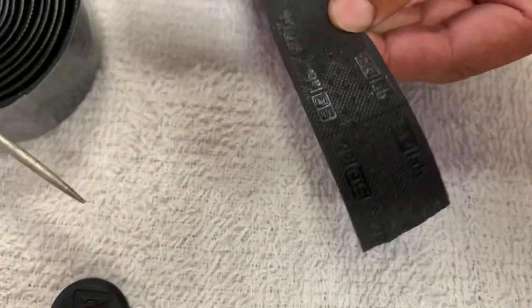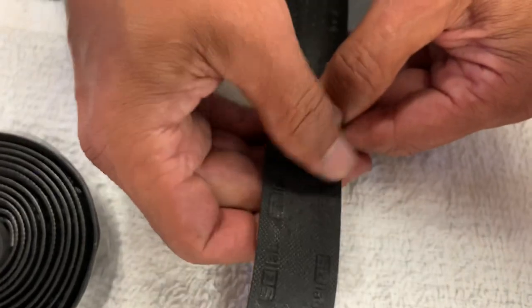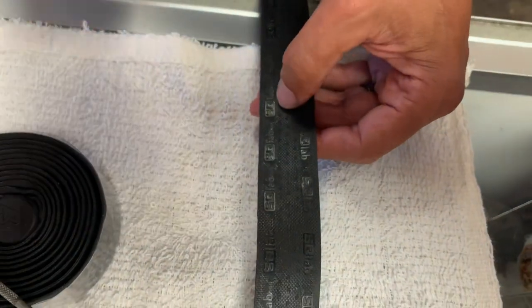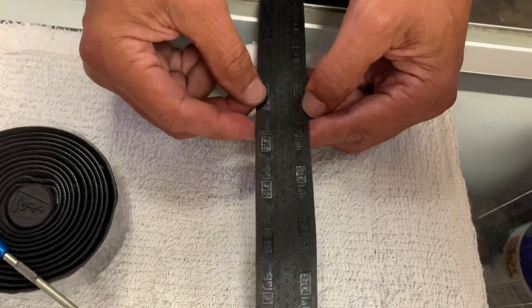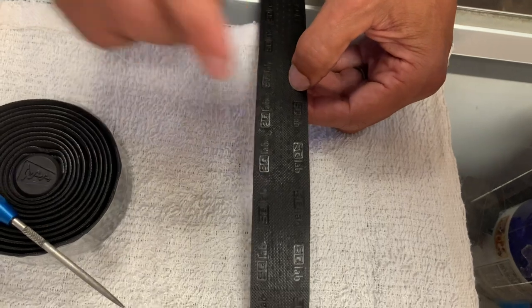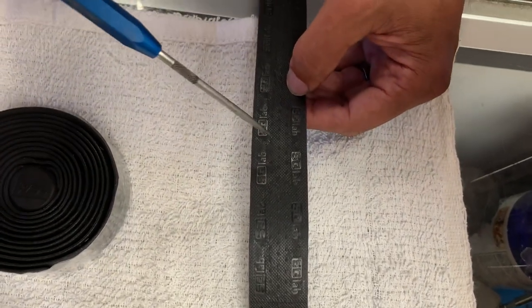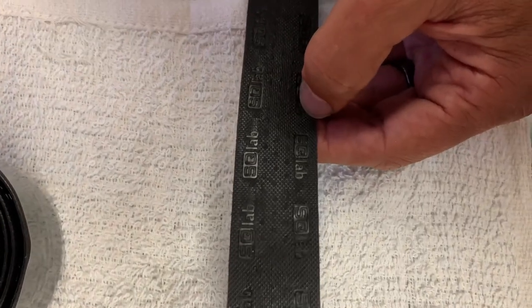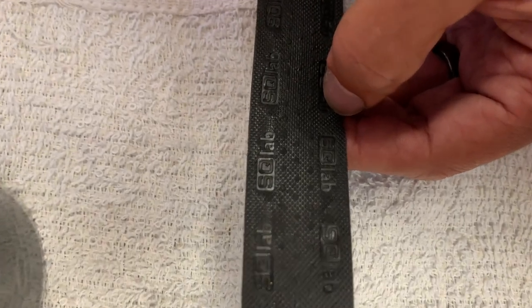This bar tape just doesn't separate. And the biggest complaint I have about Lizard Skin is it just separates the top layer from the cushioning on the bottom. I'm going to show you an example of this wrapped on my handlebar, and also what I think is the downside of Lizard Skin.